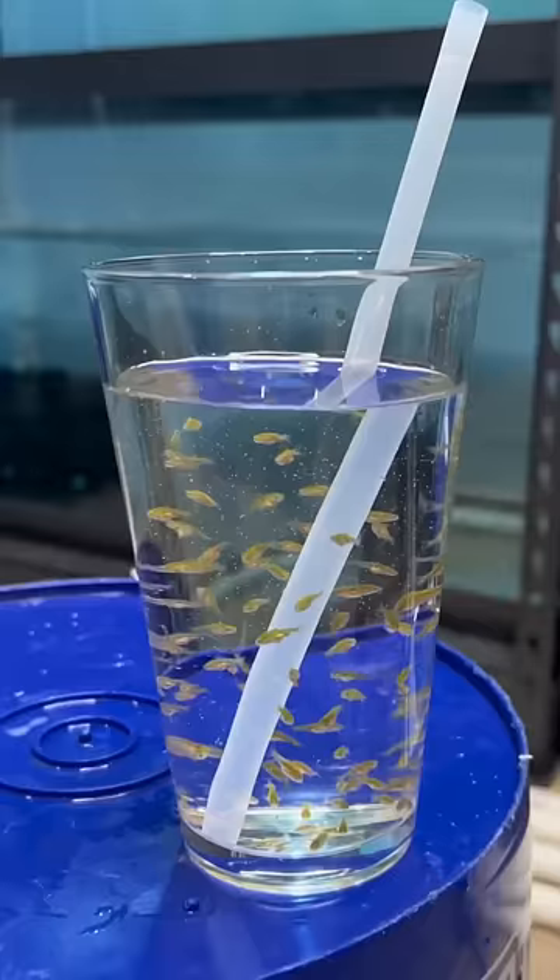Of course, I'm joking. I'm not actually going to drink this. No goldfish were harmed in the making of this video. However, after the camera stopped rolling, there's no guarantees there.